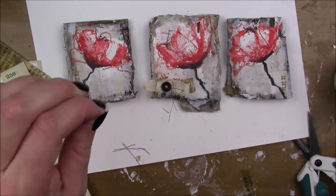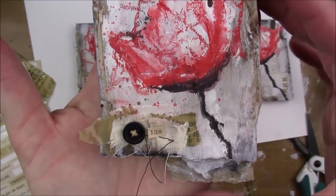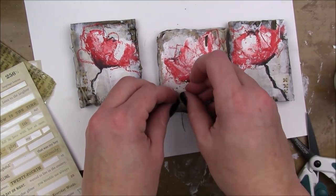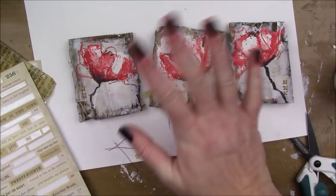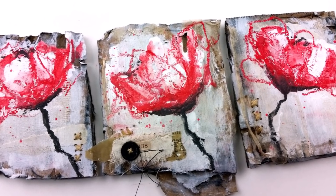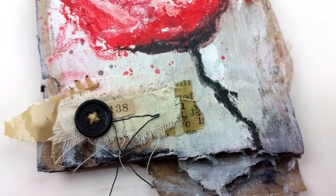I'm just gonna tie that into a knot on the back, trim my little threads, and then I'm gonna add this Tim Holtz clipping sticker — it's just numbers, it doesn't mean anything, it's just numbers — and stick that down there. That's gonna be it for my little littles, as I'm calling them. I hope you guys enjoyed my video, thank you so much for watching, and I will talk to you guys soon. Bye bye!